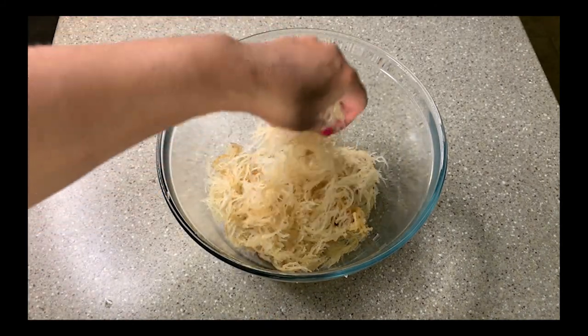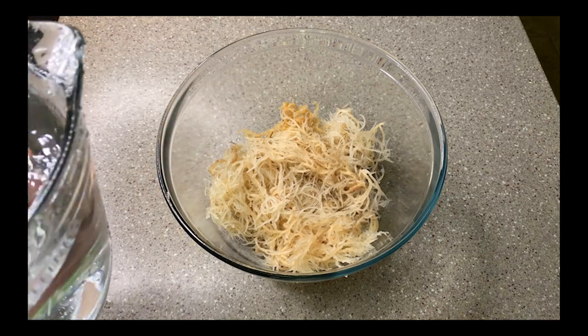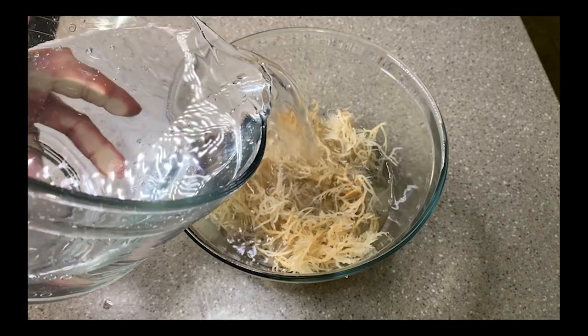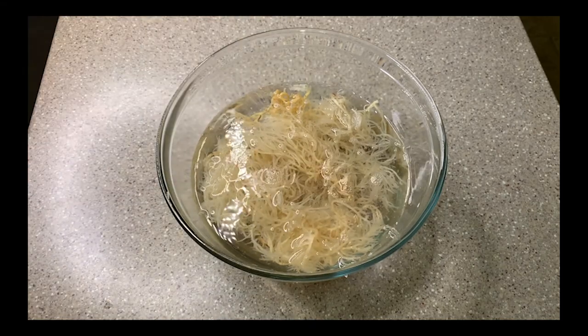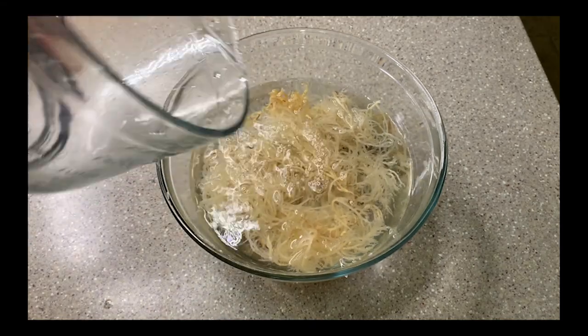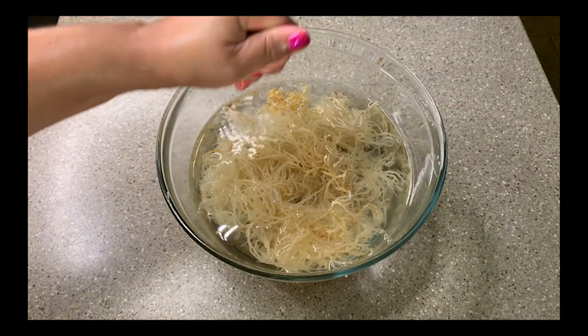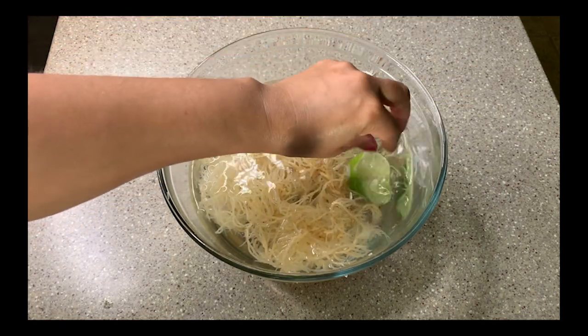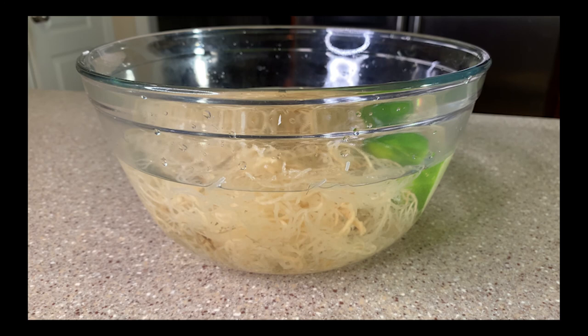Then I'm going to cover it with some more filtered water and add the second half of my lime, because that will help to reduce the ocean smell and taste. Now it just needs to soak so it can continue to expand. You want to soak it for a minimum of four hours, but it's best to go ahead and let it soak overnight — and that's what I'm going to do, because I don't plan on using it on my hair until the next day anyway.